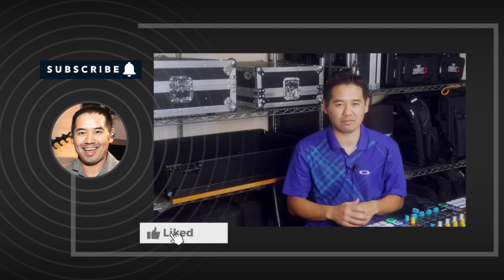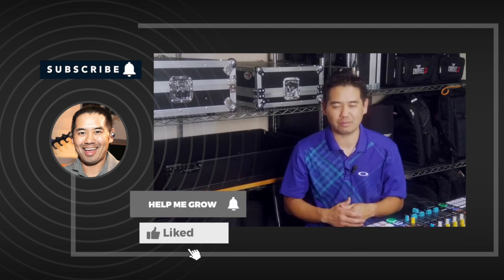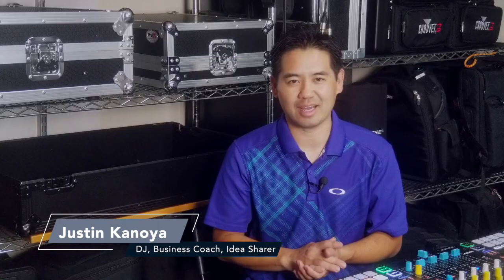I have a whole bunch of other Virtual DJ videos, so it's down in the comments — the playlist — and we'll put it right here so you can click on it and watch it next. Thank you so much for watching. I'm DJ Justin Kenoya and I will see you next time online.